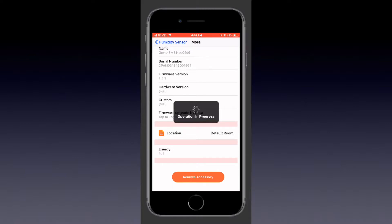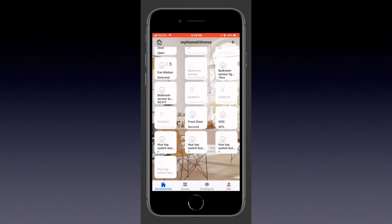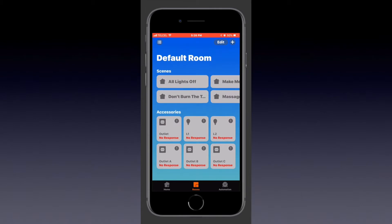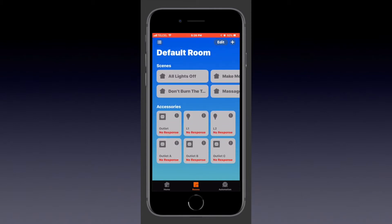It's easy enough to re-add the device if we make a mistake, so don't worry about that. Everything will be okay. So after a few moments, we can see that the accessories — all three of them, the motion, the temperature, and the humidity — are gone, both from the Onvis Home app, as well as Apple's Home app.